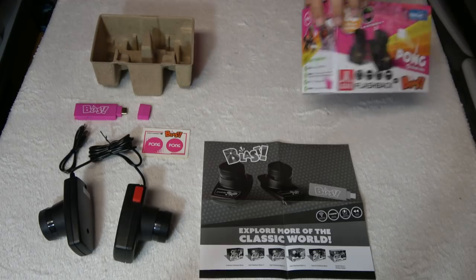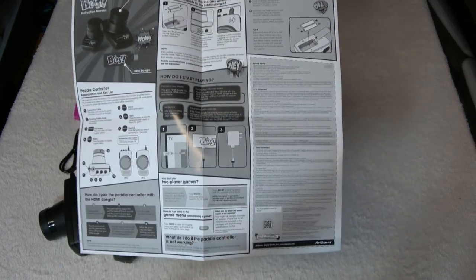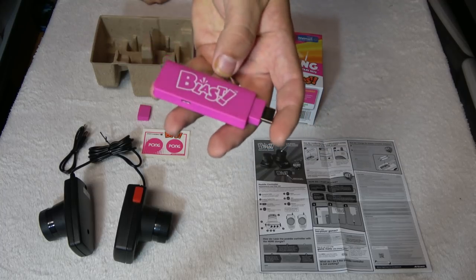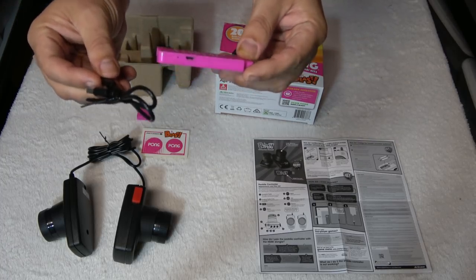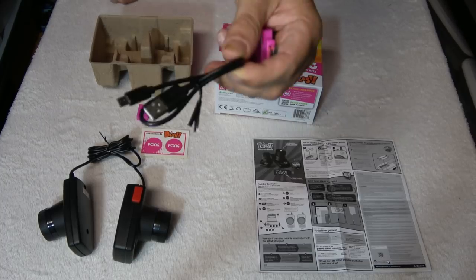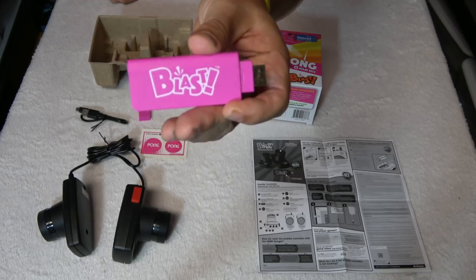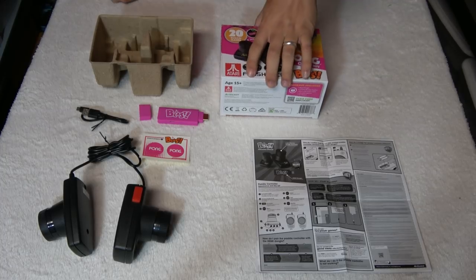It looks like it doesn't have the arcade version of Pong, which I think is kind of a missed opportunity — it would have been nice to have that on there. It comes with a simple manual that explains how to hook it up. You have this little tiny unit and you plug it into your TV. You do need a USB cable to power this, and this power cable is really short, so that's a downside. You have to hook it into a USB outlet, and if you don't have that you need a longer cable somewhere else — that's a little cumbersome.